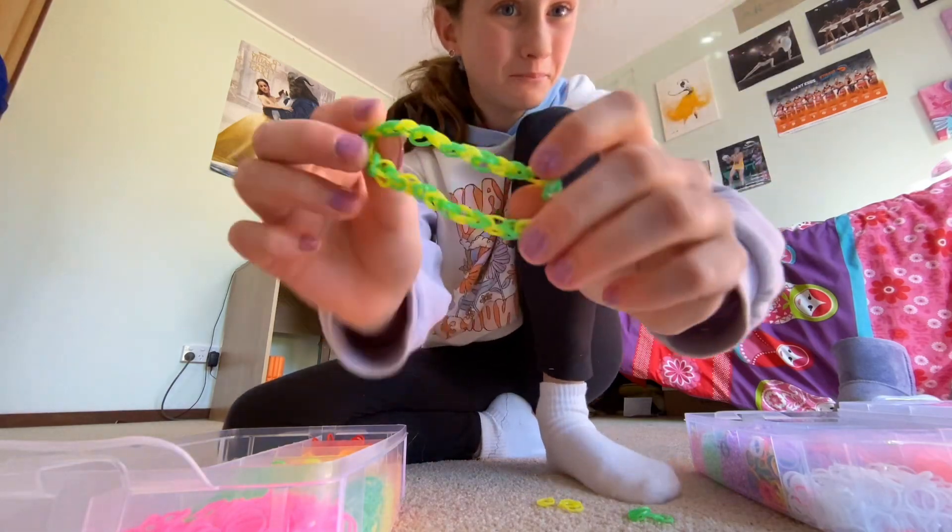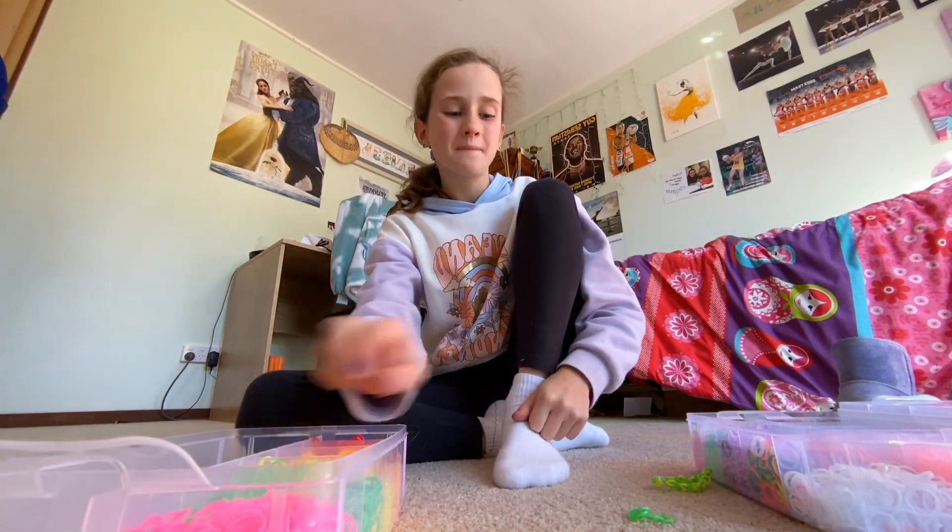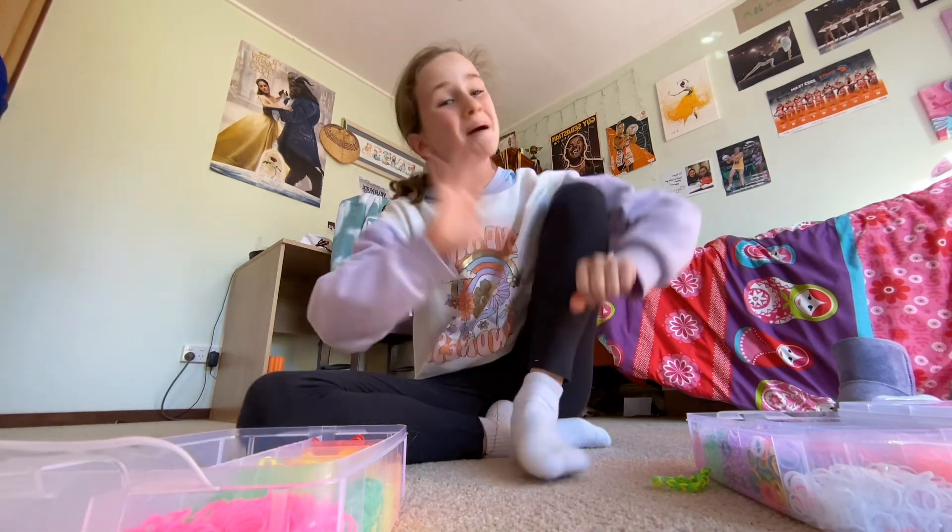And there you go, you've got your classic loom band bracelet! If you enjoyed this video make sure to like, subscribe and share. I'll see you next time, bye bye!